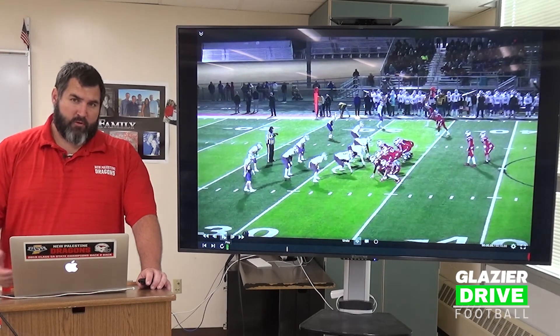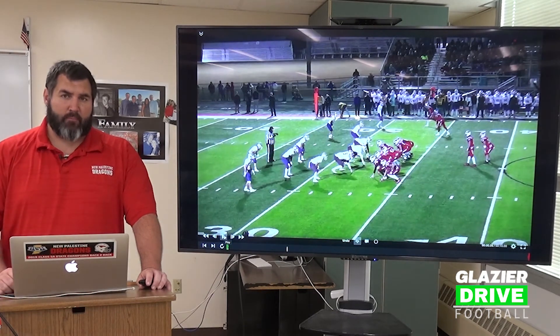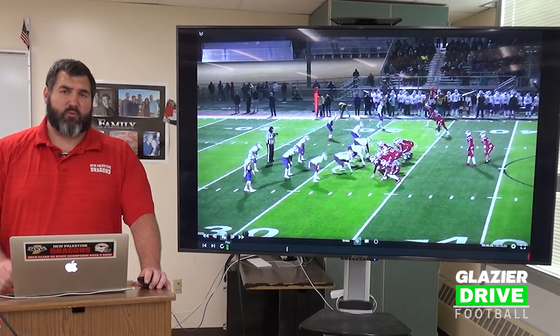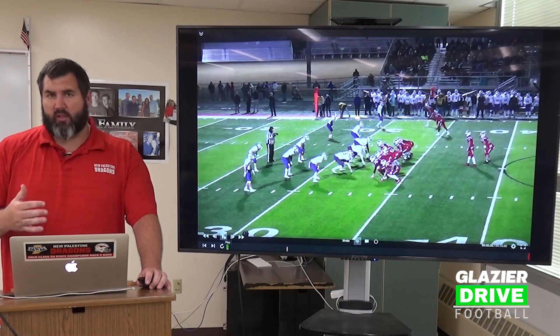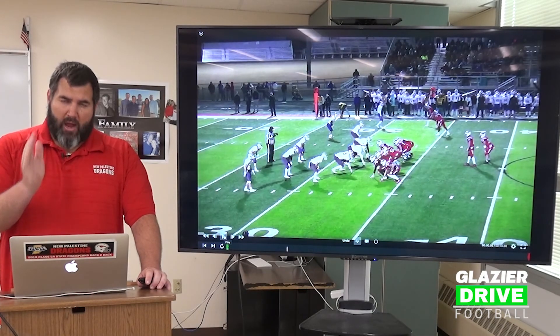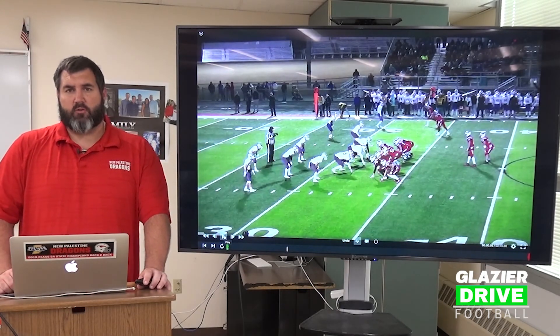When they don't play their responsibilities because they're overcompensating for your tailback, things like this can happen. Our inside zone play has been a tremendous play for us. It allows us to be very physical up front and very aggressive. Most importantly, it's a vertical, downhill, powerful play — it's not a finesse play. We are coming after you and we're attacking you.